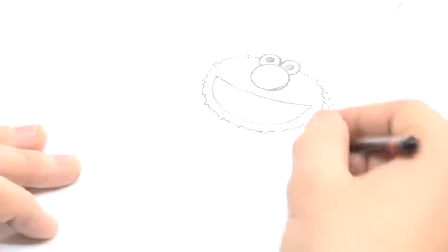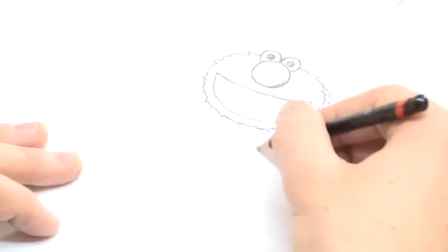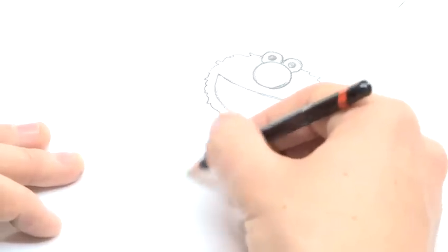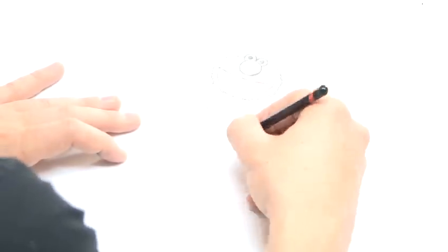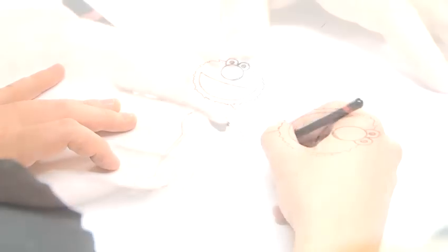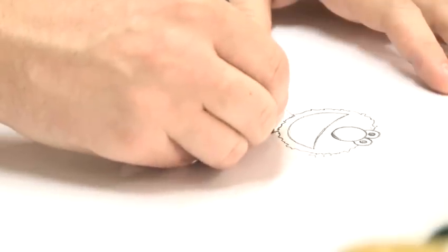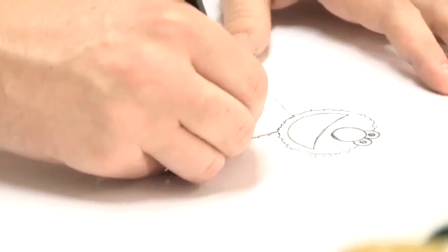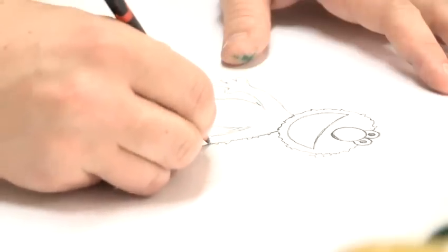Now it might be useful to sketch out the whole body lightly first and then go over that line with your furry line. Now you're ready for your furry line, so go over what you've done. It's a bit of a chaotic line — it's not just a zigzag.